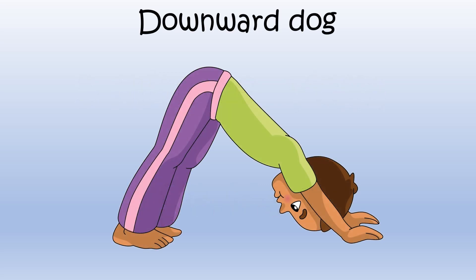Downward Dog. Begin by standing up straight. Now bend over at your hips until your hands touch the floor in front of you. Spread your feet apart. Hold this pose.